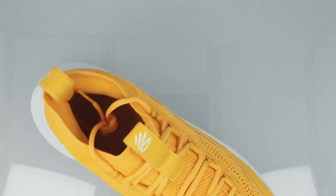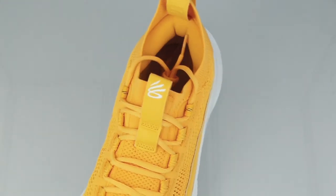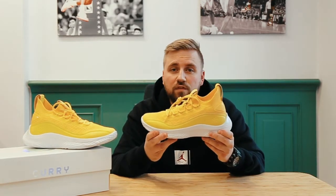On the inside the shoes are very well padded which will bring comfort to your heel and will keep it in place safe and secure. Curry 8 introduces the new Under Armour Flow cushion technology. It is a very lightweight foam.